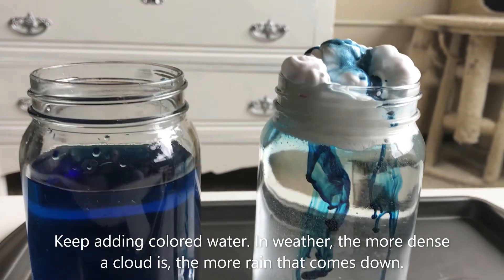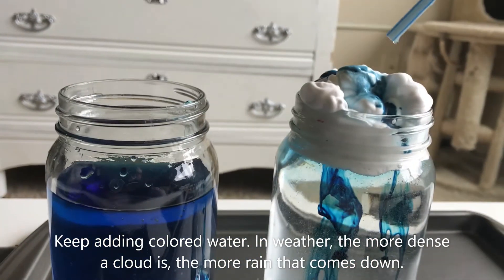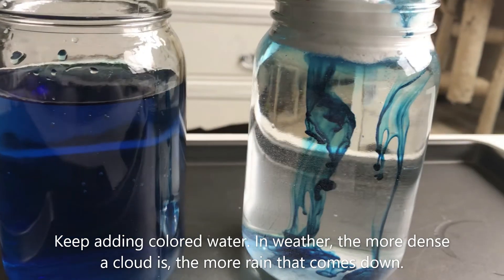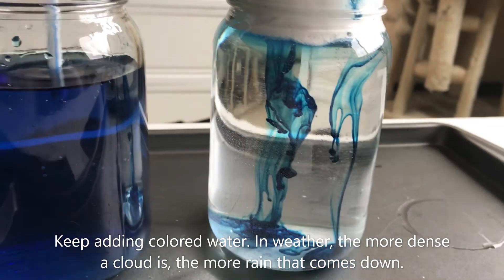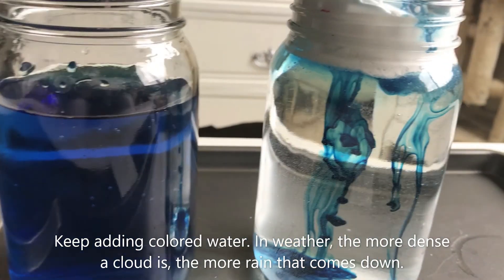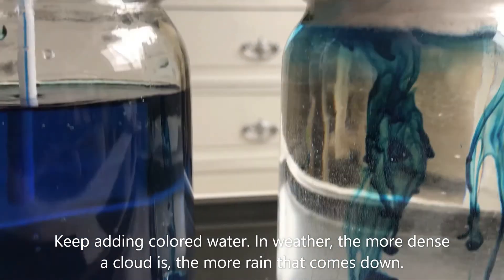Observe what happens when you add more colored water — does the water keep going through the same path, or does it create a new path in areas where it isn't as dense? For even more fun, you could add more colors so it's a whole rainbow of rain.